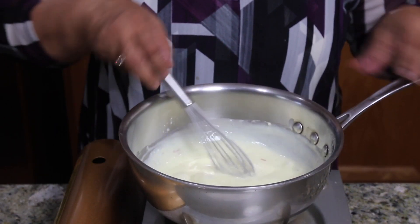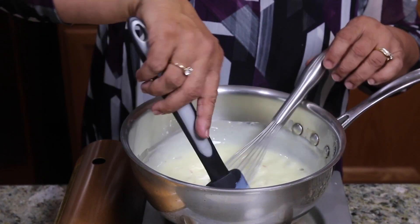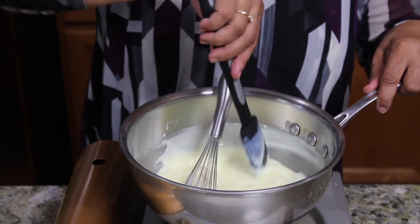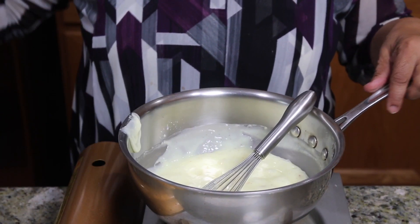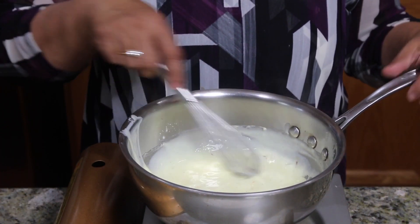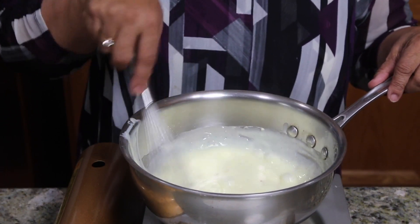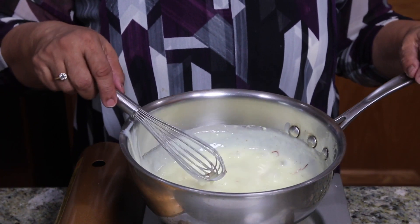As you see it is getting very thick. I am scraping the sides also to avoid lumps and to make sure it's not burning. It should take another minute. It should be very thick but pourable. It will get a little thicker as it cools off.